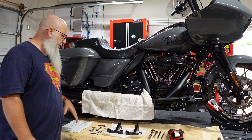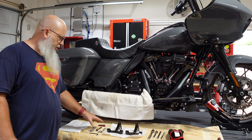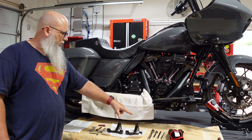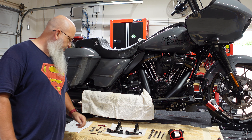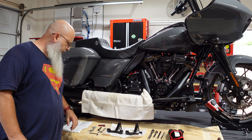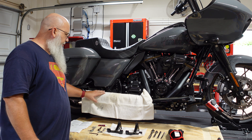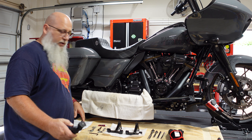I'll zoom in a little closer to show you what's going on. You get your instructions, your hardware, and two brackets — one for each side. You'll need a 3/8-inch drive wrench or ratchet, a quarter-inch drive wrench, some extensions, and I have some gloves. I put towels down so I don't scratch anything, and then we'll get started.